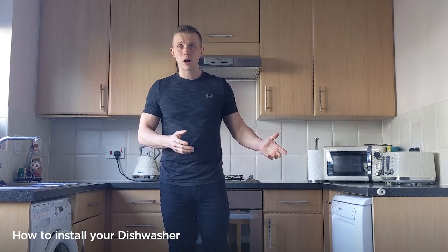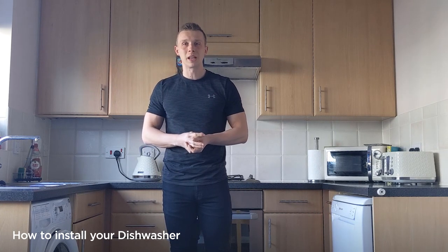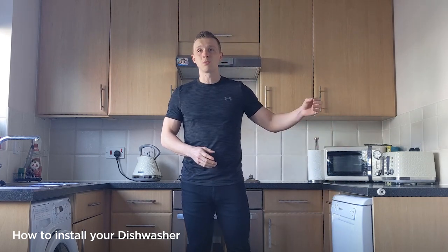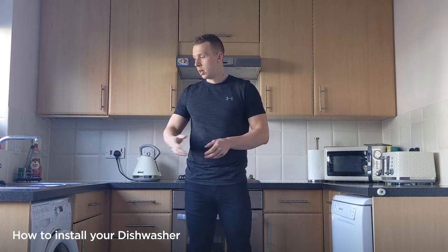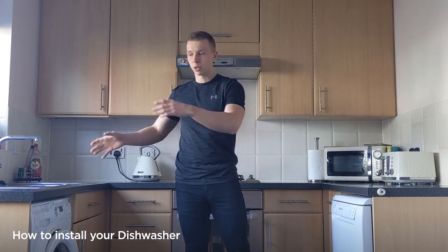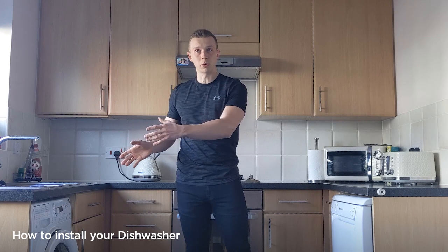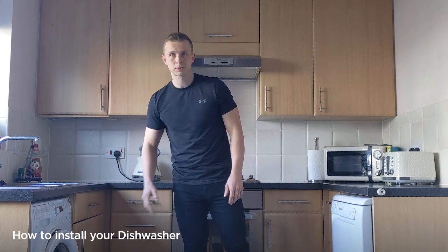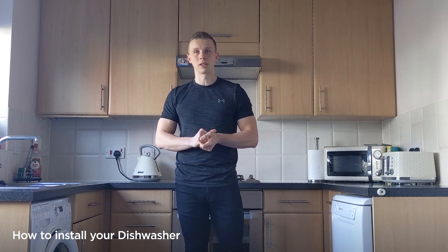Before we start pulling the machine out, what we first need to consider is where the connection points may be. In my example the dishwasher isn't next to the sink, so the connection points are likely behind it. If your dishwasher is situated next to the sink, quite likely the connections will be under the sink.